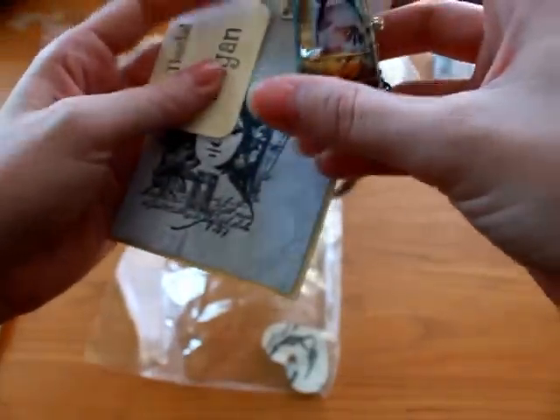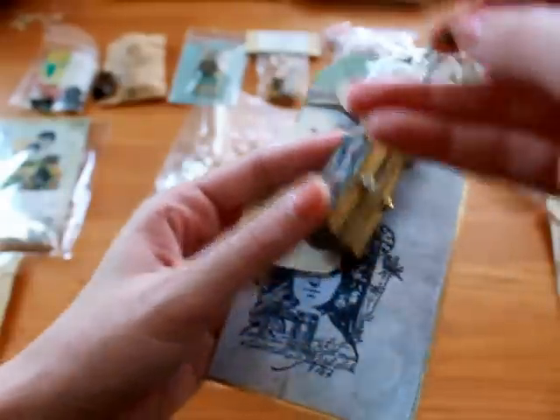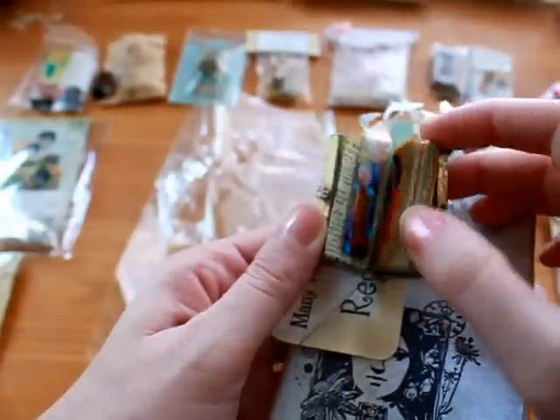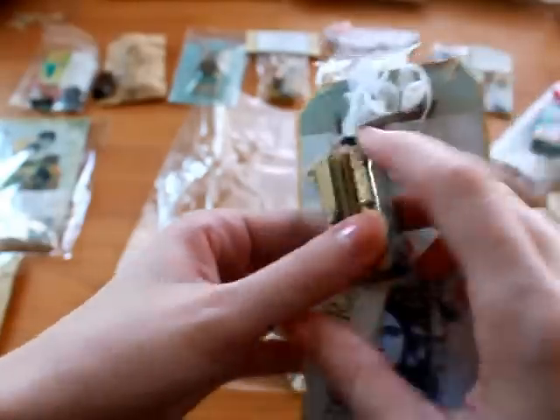And then this is from Sandra. I was so sad because my heart ripped when I was trying to open it — I was trying to be so careful. But she made this little domino booklet. Really pretty. And then you open it up and it's got little pictures on the inside. Thank you so much.